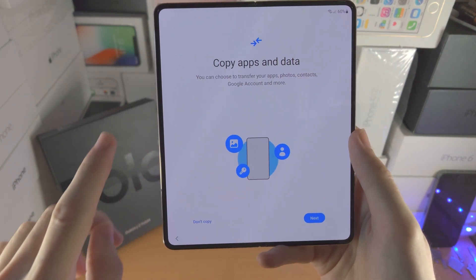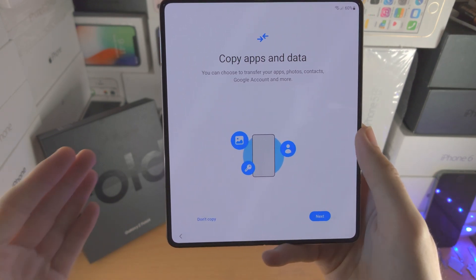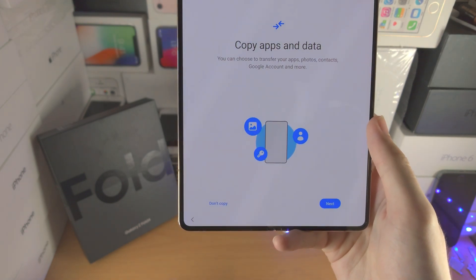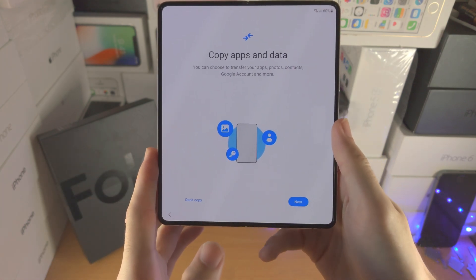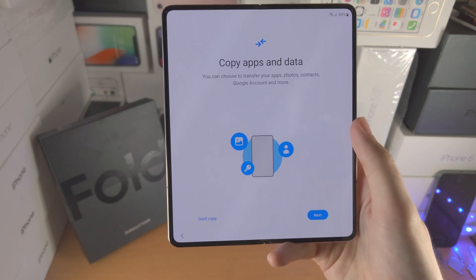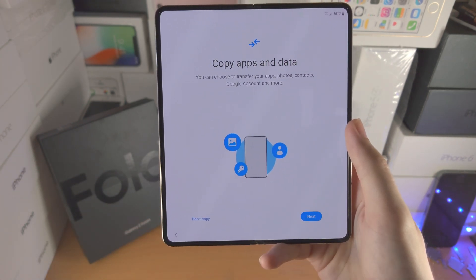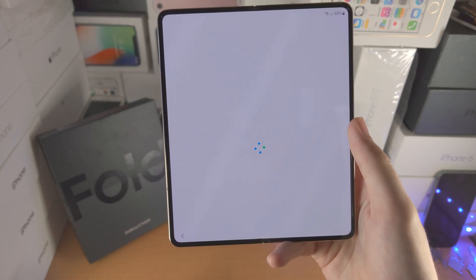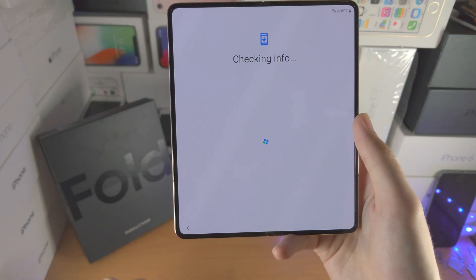Now it says copy apps and data. If you want to copy your apps and data from your old phone — maybe you have an old Samsung or an iPhone — you will need a cable which allows you to connect both the Z Fold 4 to the Android or iPhone. Usually you can just use the charging cable for that, then tap on next and follow the on-screen instructions. For me I'm going to tap on 'don't copy' as I don't have an old device to transfer data from.